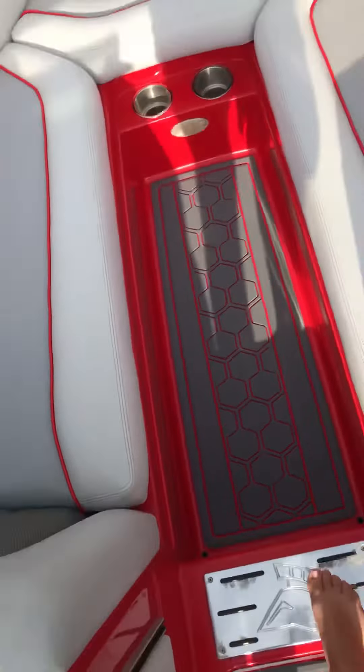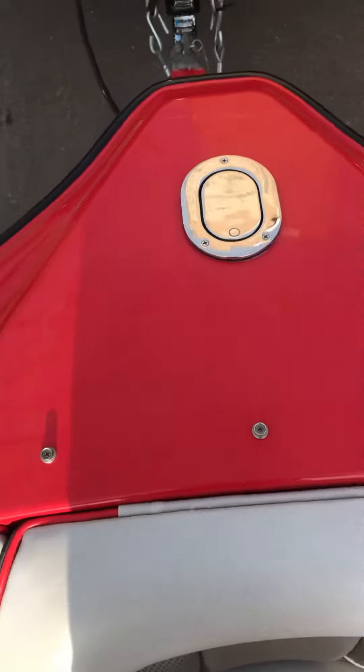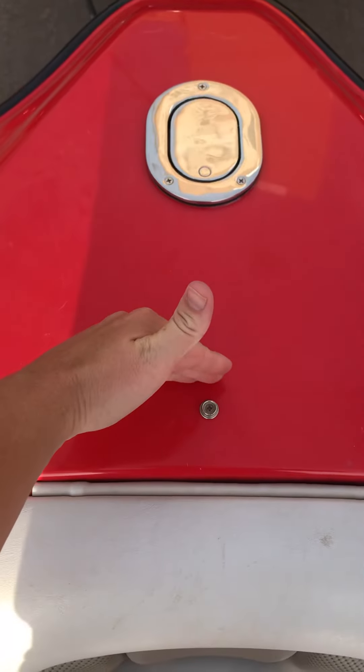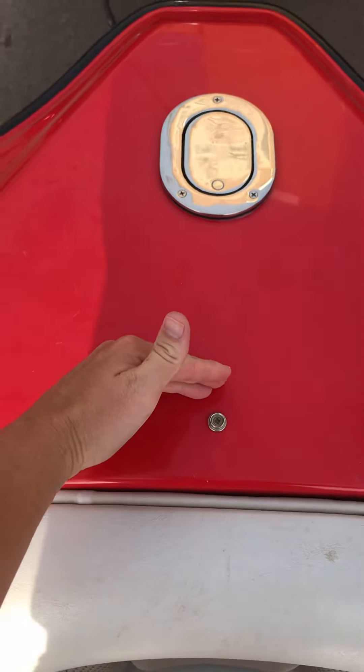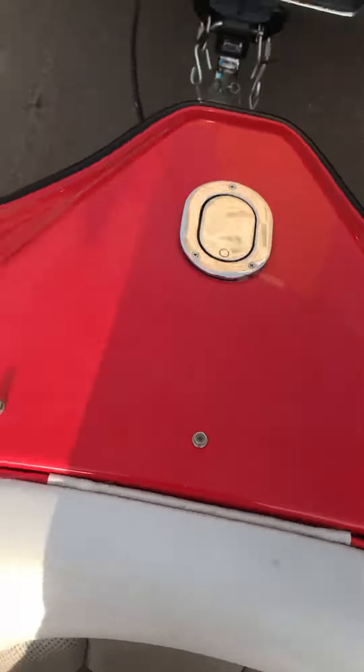Up on the bow right up there — we'll just end it right before the snaps for the cover. Let me know if you guys have any questions. Thanks.